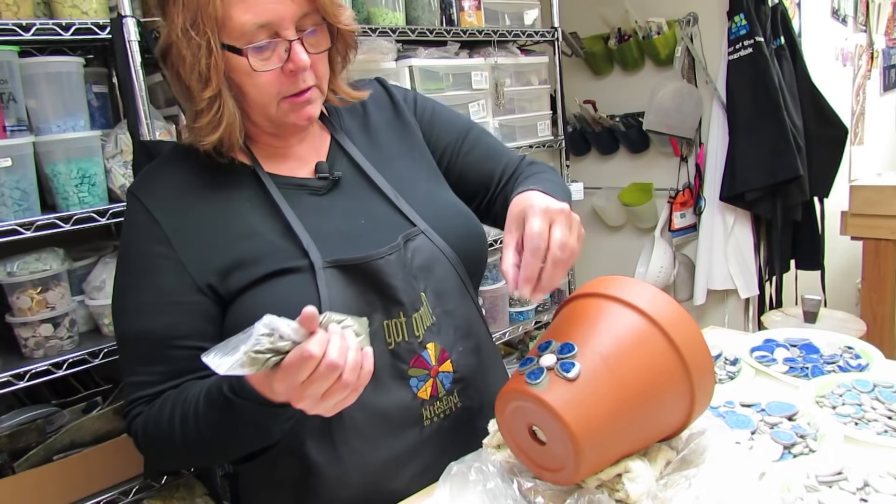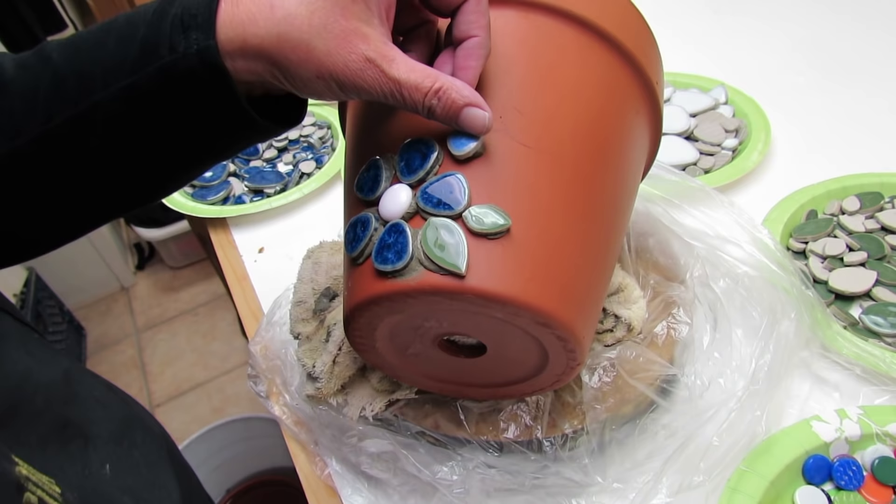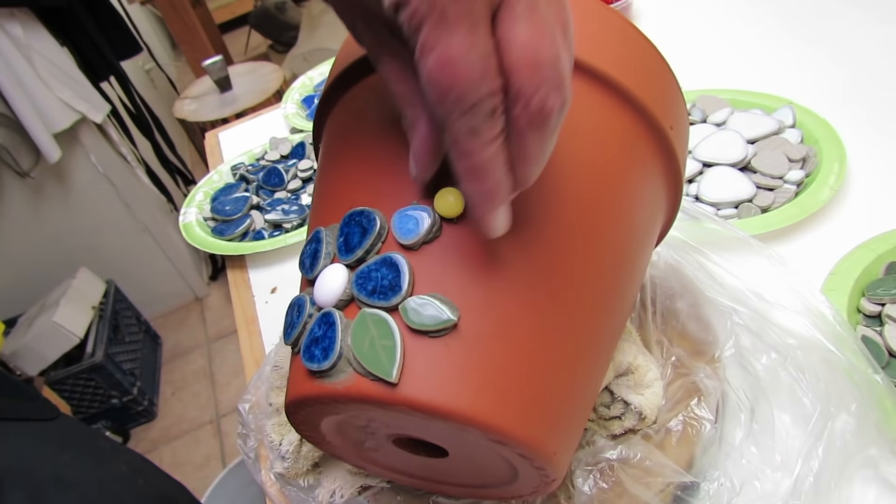I'll just add a little leaf in here. We're just going to keep building — I'll take the next petal and put it on. Instead of starting in the center this time, I'm starting with one petal to get a good equal distance from my last flower, and then a center.